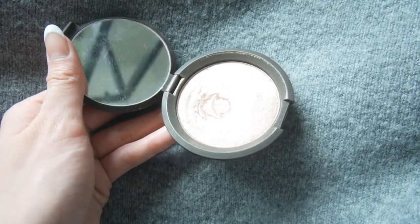Then I'm going to be using my BECCA highlighter — this is my favorite at the moment — in the shade Opal, and just spread that all over my face.